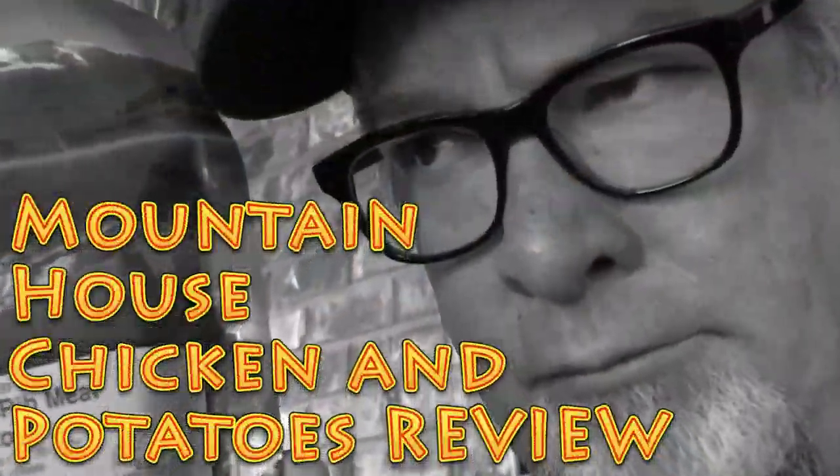This one's looking kind of sketchy, guys, gotta be honest. But I'm going to do it - I'm going to go through the steps and make sure I give you an honest and truthful review of the Mountain House chicken breasts with rib meat and mashed potatoes.